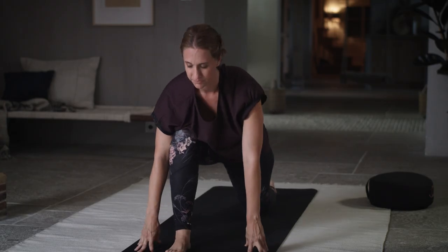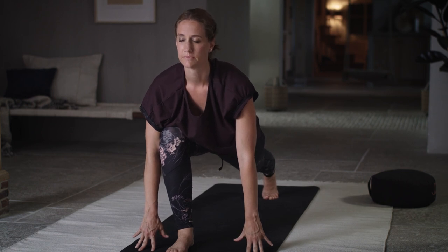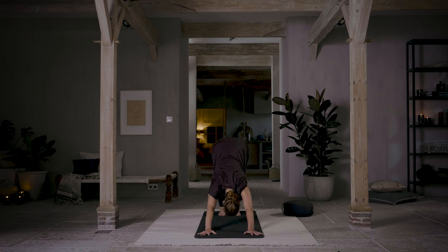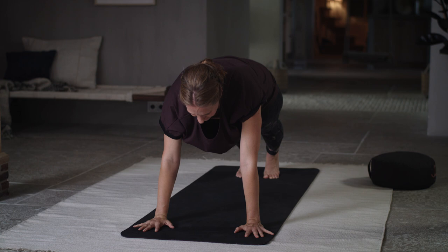Back to your lunge. Turn the toes under, lift your back knee — high lunge, breathe in. Exhale, downward facing dog, breathe out through your mouth. Inhale, forward to plank. Exhale, down dog.